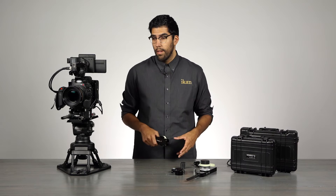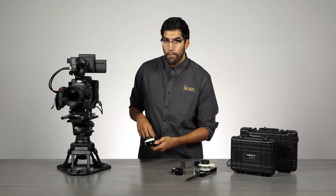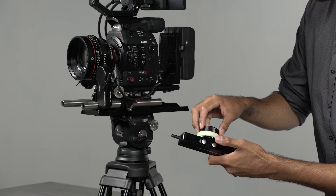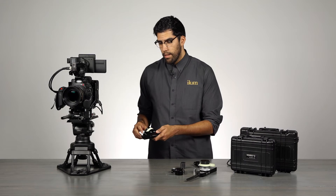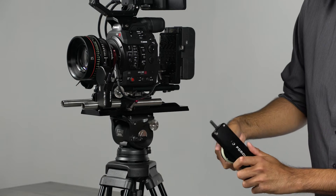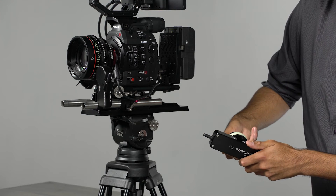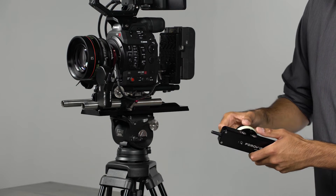Another feature of the Remote Air 2 is the ability to set A and B hard stops. Simply find your A stop on the lens — I'll set it at about 120 feet — and press the nerve button once. Then move to your B stop, set it to 20, and press the nerve button again. Your entire focus knob is now mapped only between those A and B points. To exit the hard stops, press the nerve button once more and you're wide open again.